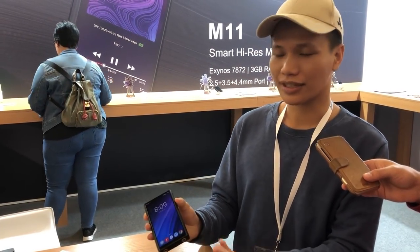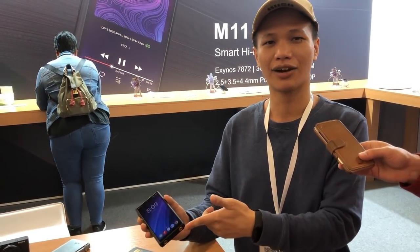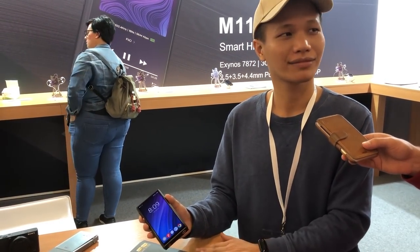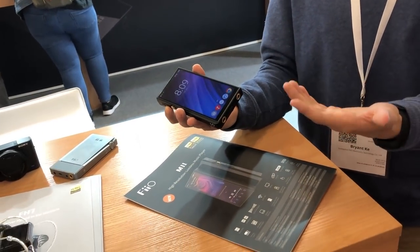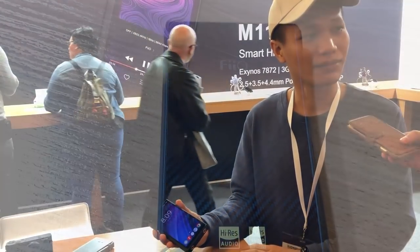Does it have digital out as well? It doesn't have digital out like the S7 Mark 2 — it only has the line out and coaxial out, not the optical one. It also has USB-C with fast charging: it has MTK quick charge and QC 2.0 which is compatible, so if you have that kind of adapter you can use it.